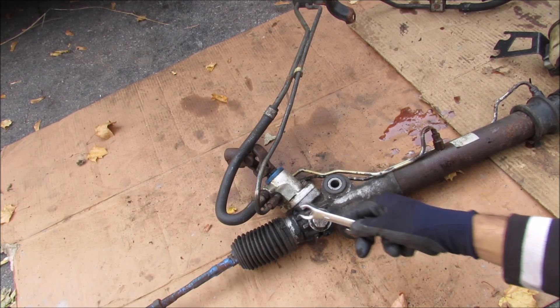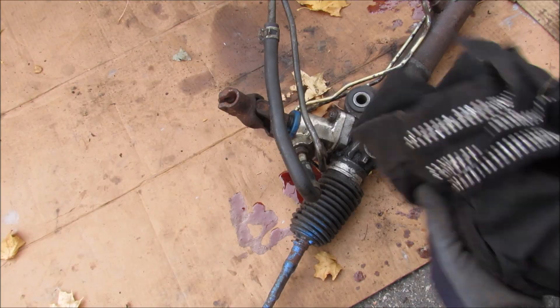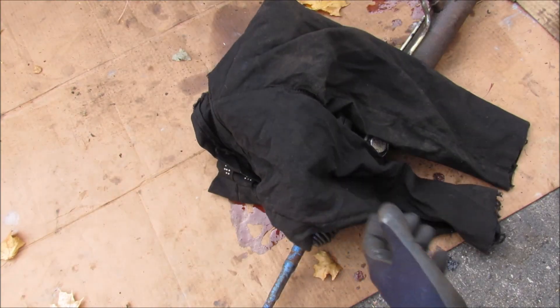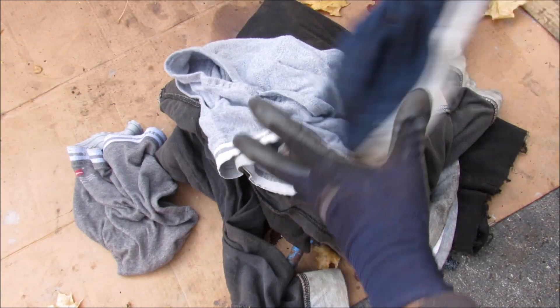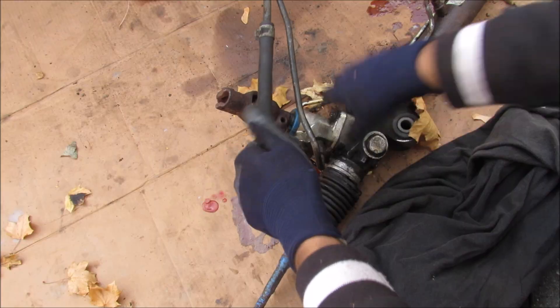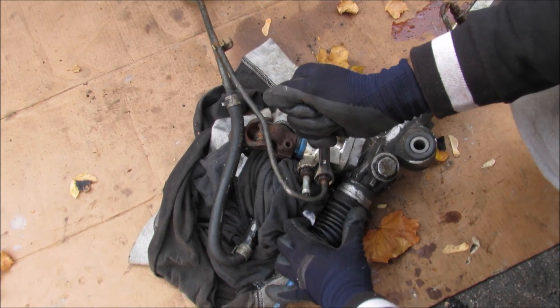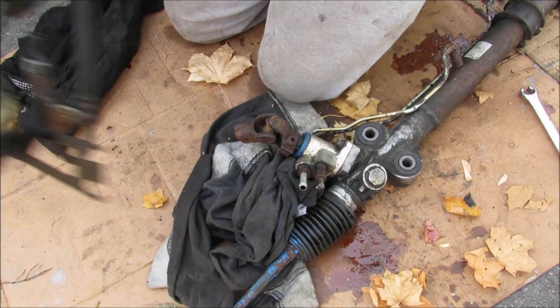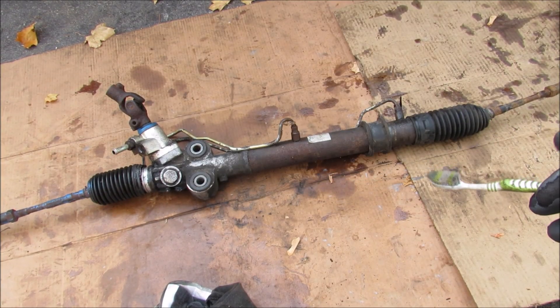For the purposes of this video we're going to be focusing on the steering rack. I'll use my flare wrench to remove the steering lines and then the high pressure line. I'll just drain out any remaining fluid. Here we've got the entire steering rack separated.